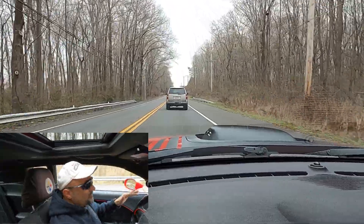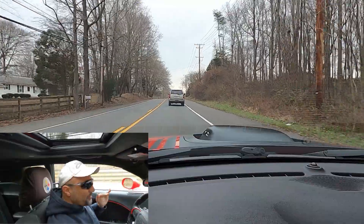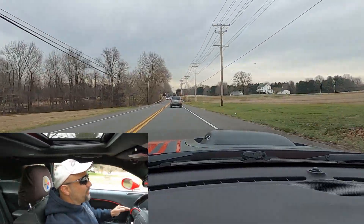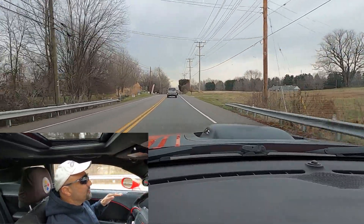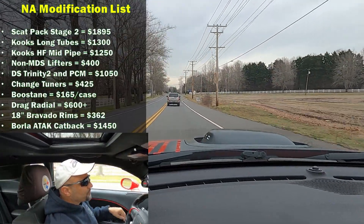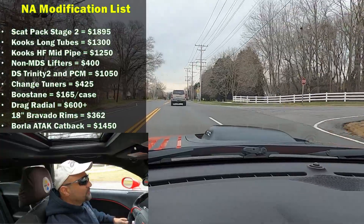That's in good weather — in bad weather, if I'm at a 2,000 DA level I was running high 12s; good weather, mid-12s. I want to keep caveating that so everyone understands you've got to have good weather to make this happen. From there I got the Borla ATAK catback exhaust and continued to tweak the tune, staying in those mid to low 12s.